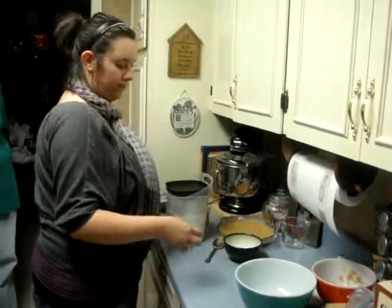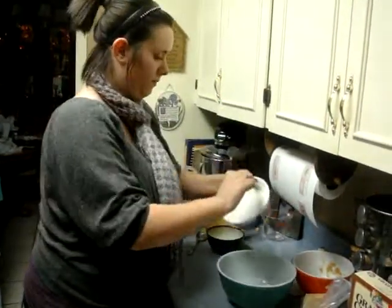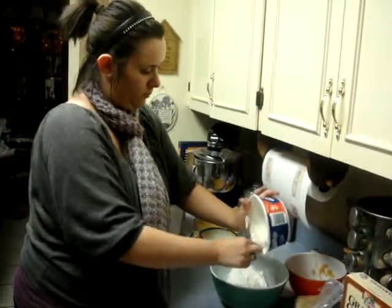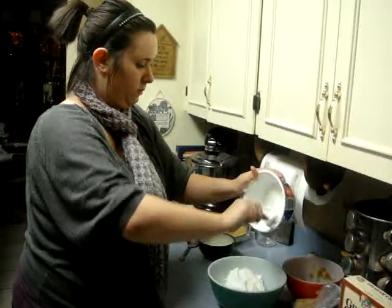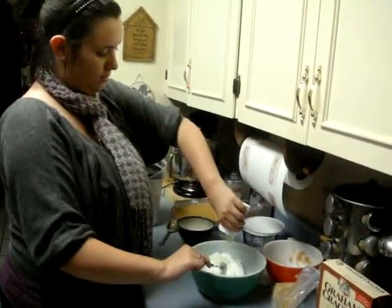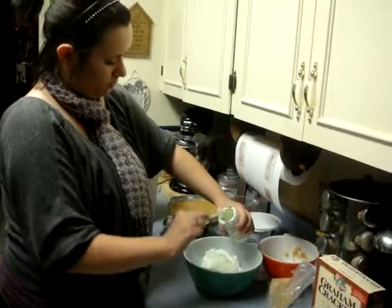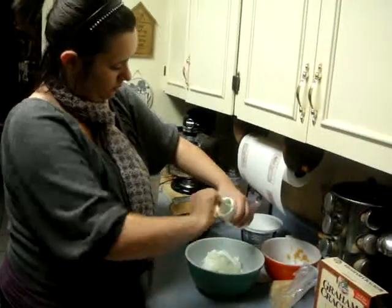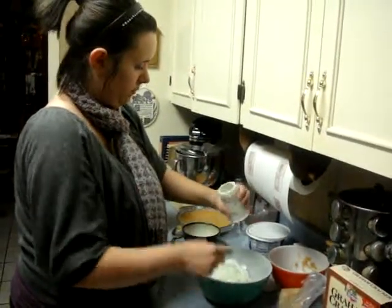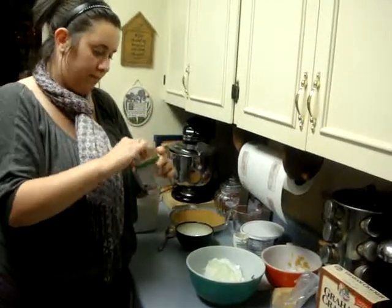And now for the filling. You have one container of Cool Whip, and just one thing of yogurt, and one package of jello. You can have any flavor, whatever you would prefer.